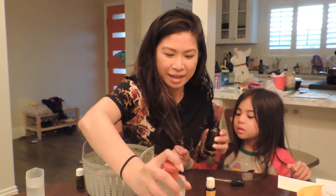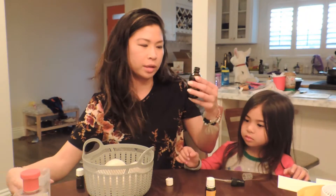Now you can squeeze in the witch hazel — squeeze one, okay. And then we'll fill the rest with some water.